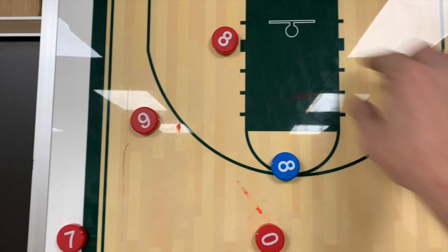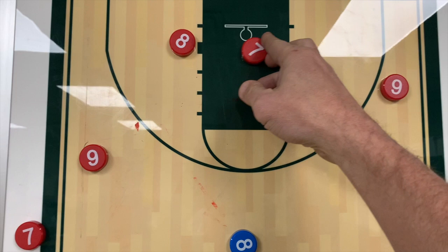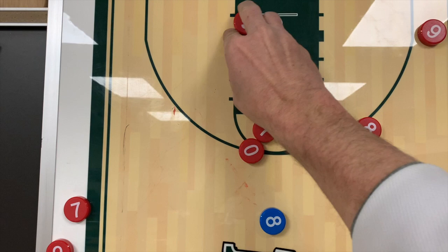Let me run through that one more time with different numbers. Zero is bringing the ball up — high cut here, double screen there. That's the first look; if they're open, give it to them. The second look is here — an open look for a three. Then with these two shooters drawing attention, you get isolation here. When they overplay, the back door will be wide open.